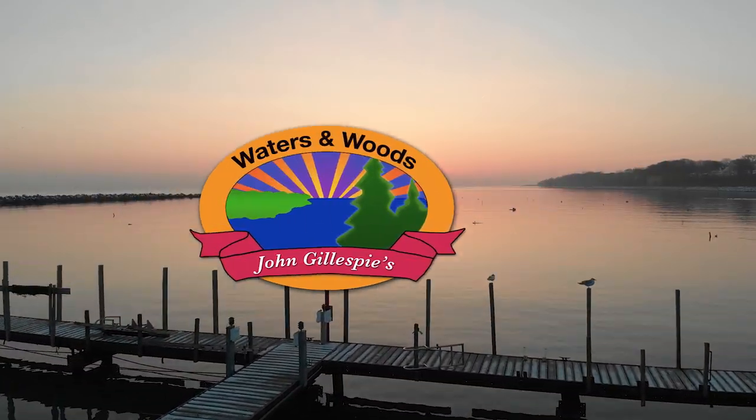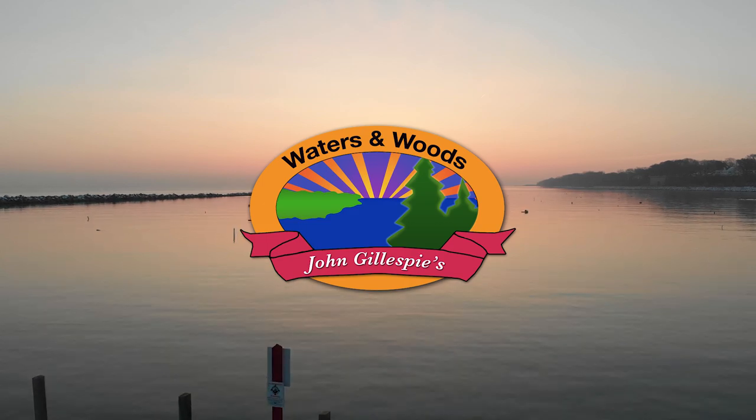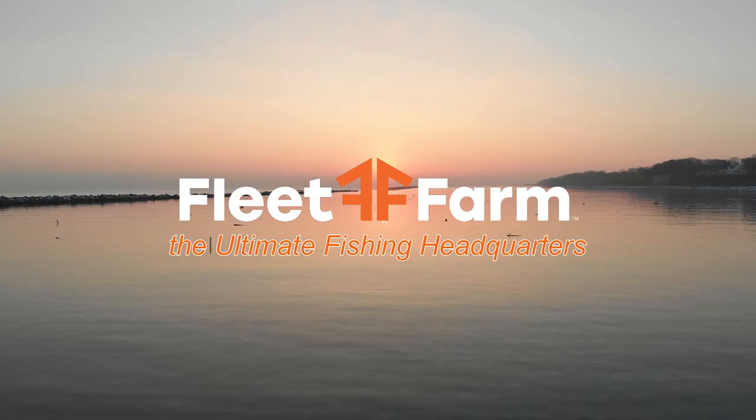Fleet Farm presents John Gillespie's Waters and Woods — Fleet Farm, the ultimate fishing headquarters. Welcome to John Gillespie's Waters and Woods.